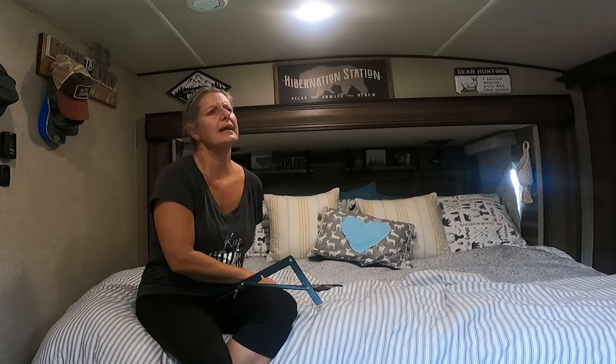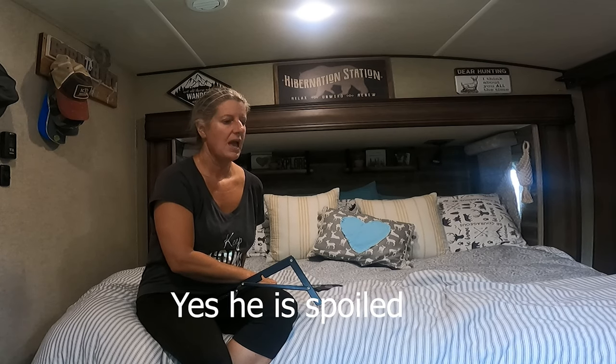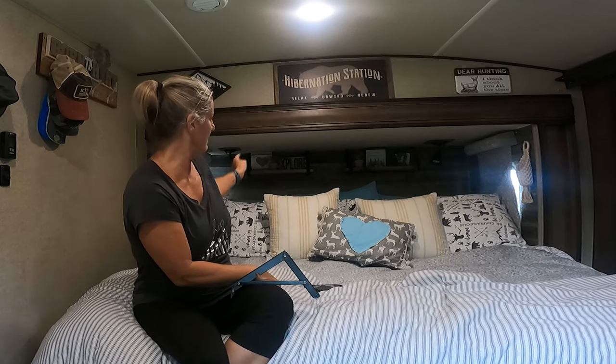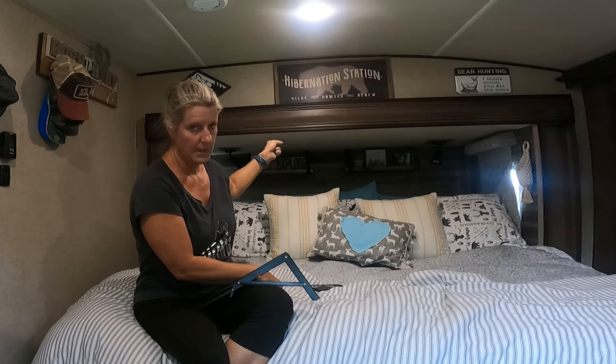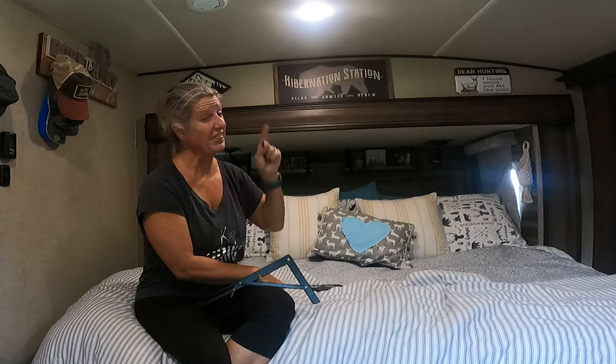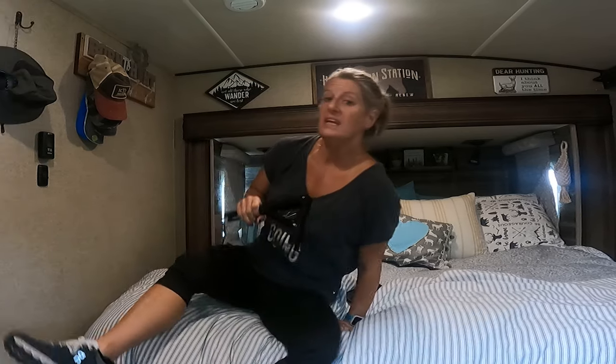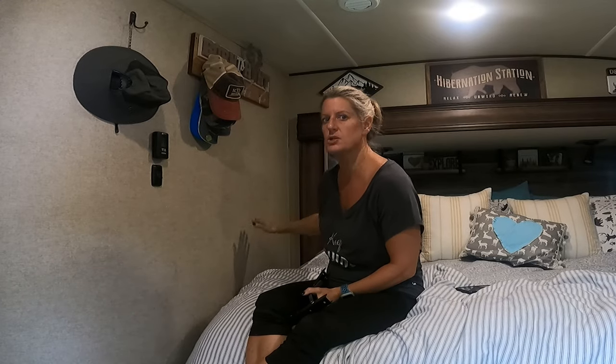I take coffee to Bill every morning in bed, and he was asleep. I was having to lean over the top of him and try to get the coffee on the shelf, so that shelf was not working. I got to thinking how I could make him a shelf right here where we could put his coffee.